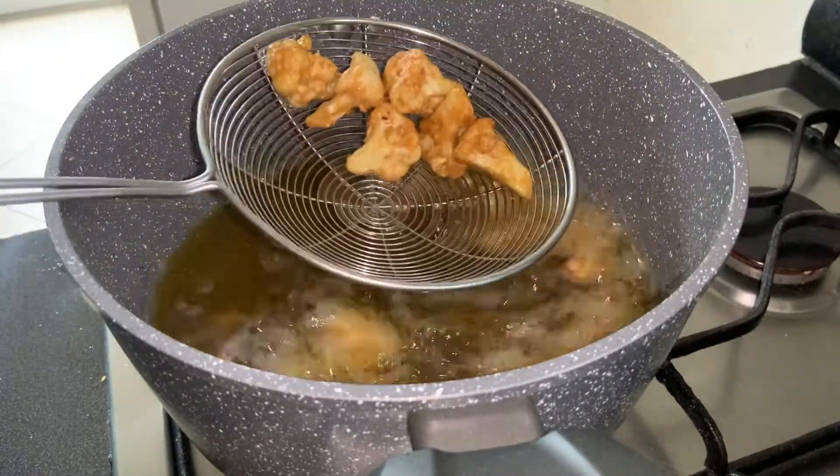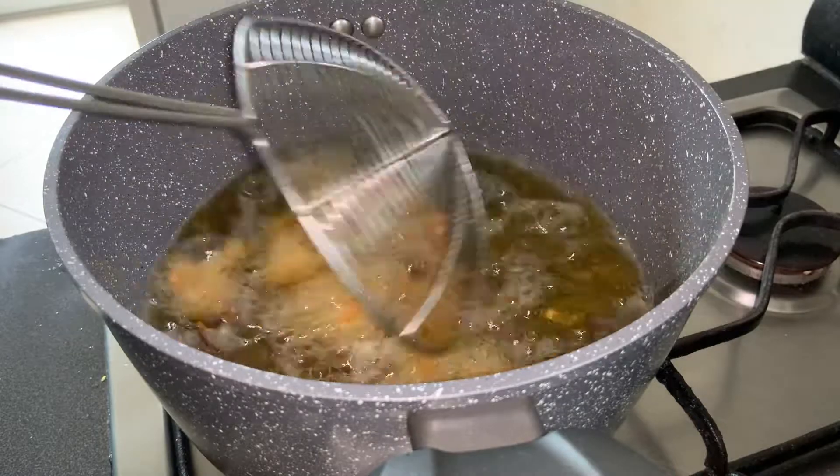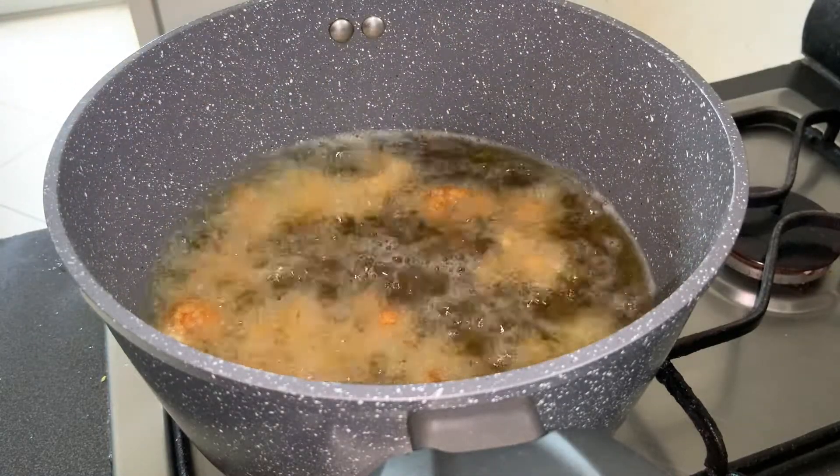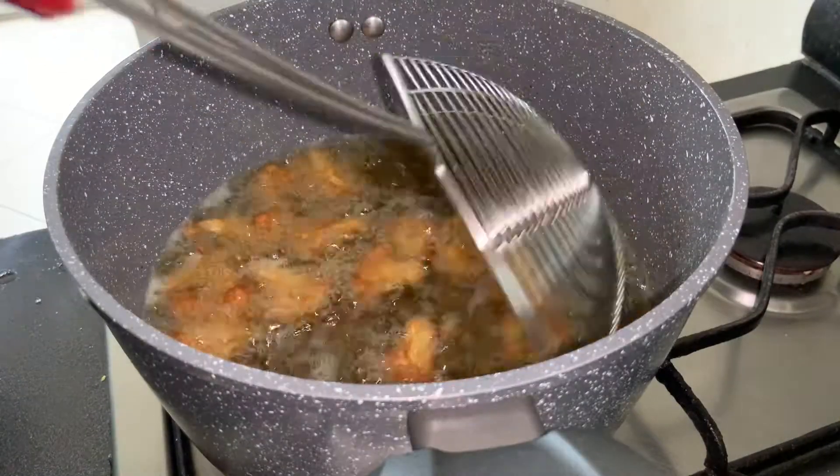Here you can see how the florets are covered nicely with the coating. We will deep fry them for around 8 more minutes on medium heat, and then take them out on a paper towel once they are golden brown. The cauliflower is ready — it's time to make the sauce.